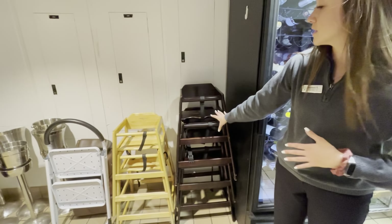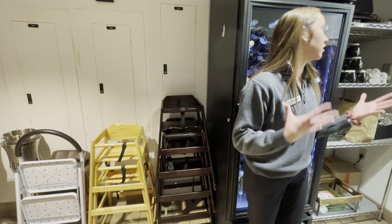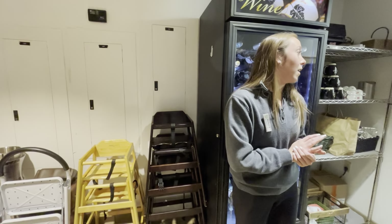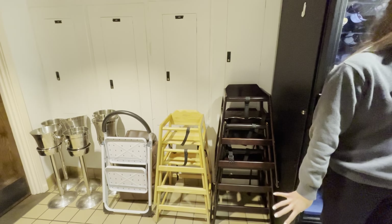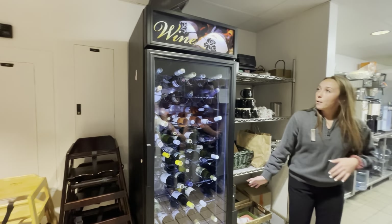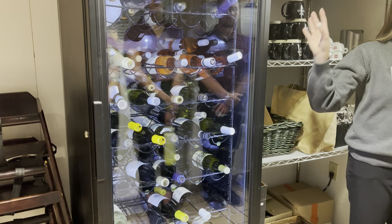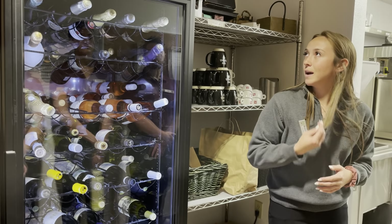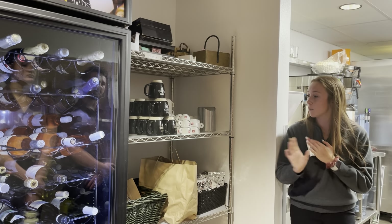These were just wiped down — it's really important to keep the high chairs and booster seats clean. Kids have a lot of germs and make a mess. So keeping these clean is really important, especially if we forget it overnight the food hardens and it's really disgusting. Right here is going to be where we keep our white bottles of wine — anything that's not already poured by the glass, like nice bottles of champagne and other bottles on our wine list.